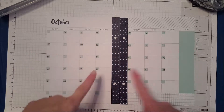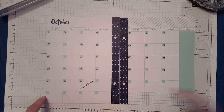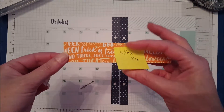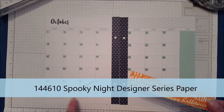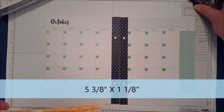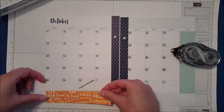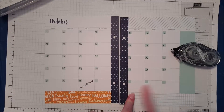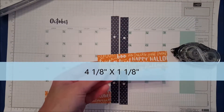I went through and numbered all my dates, but now I've got the rest of this row and this whole row down here without numbers in them. So I want to cover them up with some of our Designer Series Paper. I measured for this area down here — it is five and three-eighths by one and one-eighth. I'm just going to put my adhesive on here and line this up to decorate that strip. I also want to cover up another strip — when I measured it, it was four and an eighth by one and one-eighth.